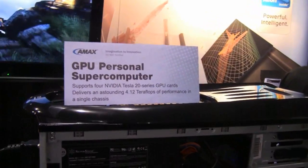Hi, my name is Shaolin Chu. I'm the Vis Development Manager of AMAX, and I wanted to introduce you to our AMAX GP GPU Personal Supercomputer.